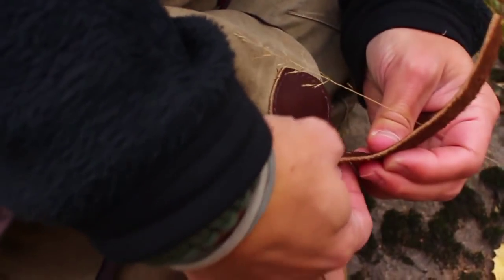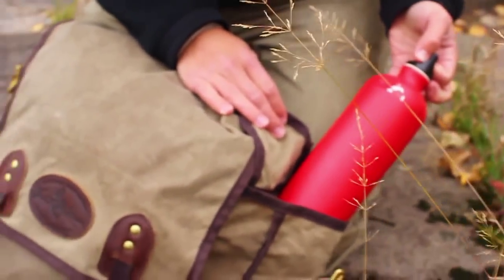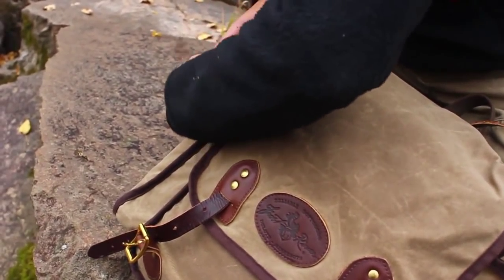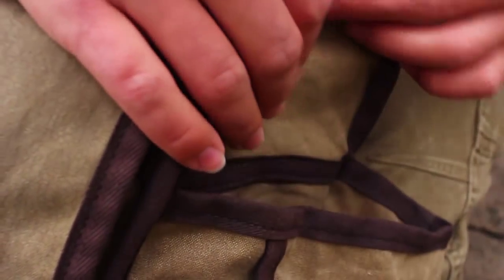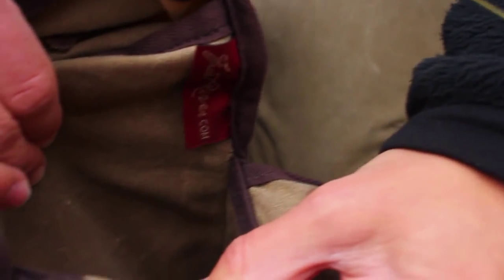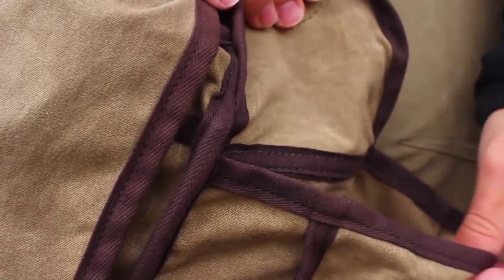This pack has two large side pockets. In one side I've got a one liter aluminum water bottle, and in the other side I've got a one and a half liter plastic water bottle. This pack has two-in-one pockets — a larger pouch on the outside and a slip pocket along the pack body, so axes and longer handled items fit really well in there.